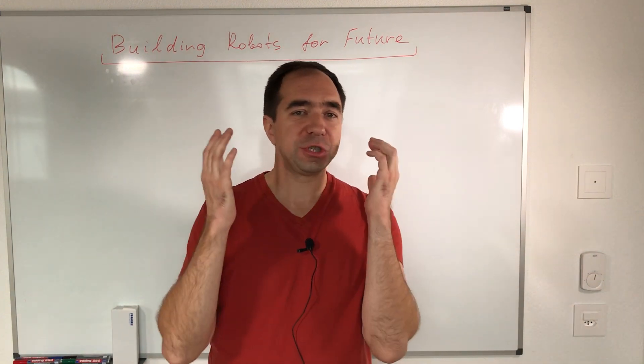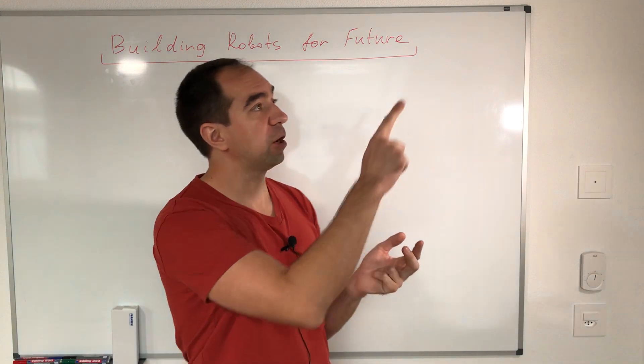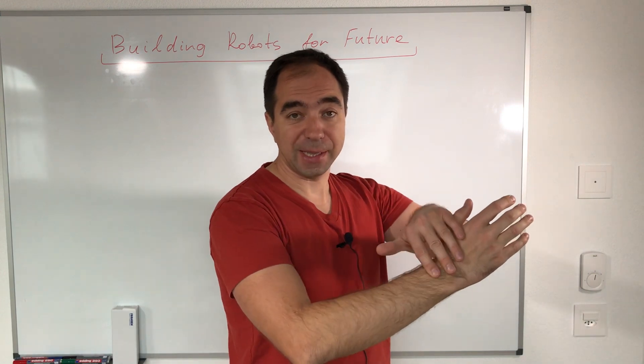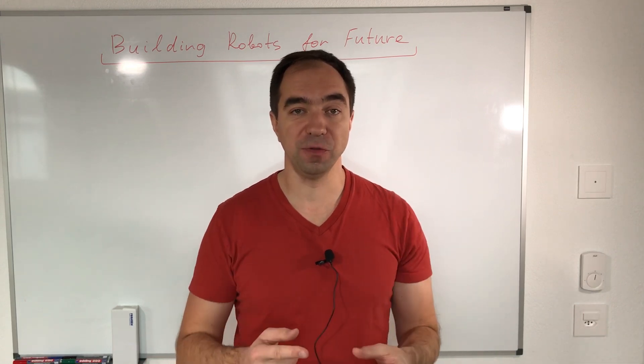Recently I built several robotic arms — 2 degrees of freedom, 3 degrees of freedom, and the last one was 6 degrees of freedom. The video about it you can check over here. And now I'm developing a 7 degrees of freedom, human-size robotic arm. For this robotic arm I would use brushless motors, as they would increase the power and speed of it.